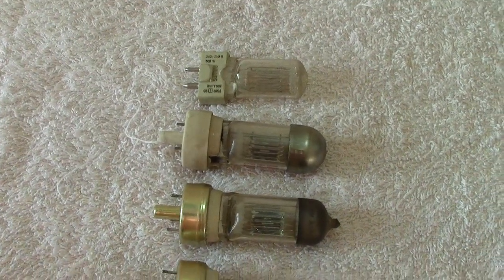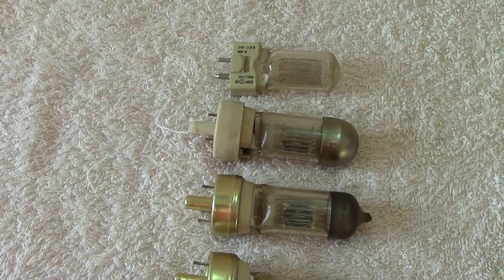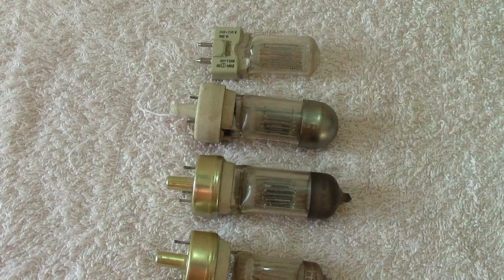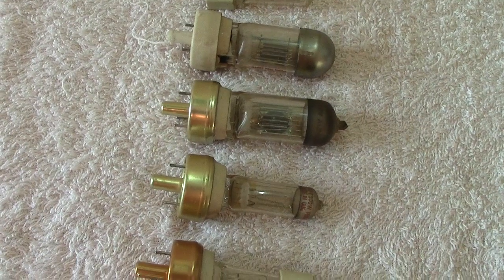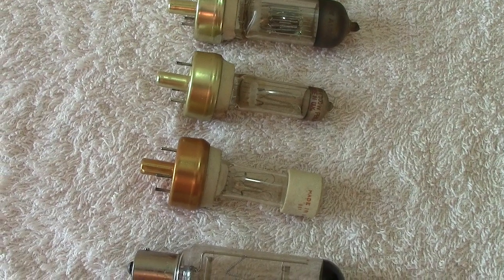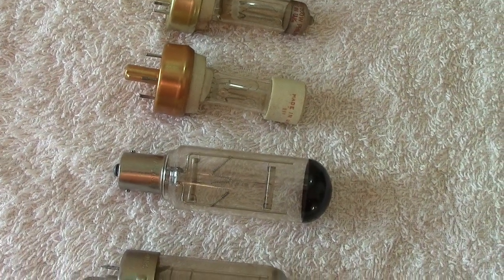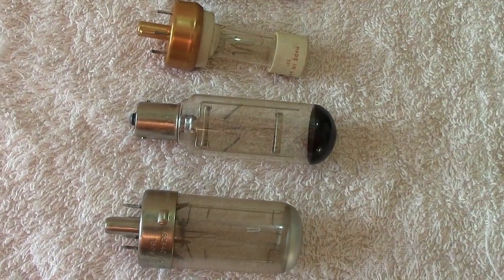Hi, good morning. Just a quickie on these few lamps — these would have been used in a slide projector, possibly an older type of slide projector. The lamps are more or less similar, they've got similar bases. I can remember these when I was somewhat younger, and they were all burnt base-down, but they would fit into a normal slide projector.